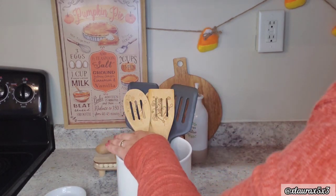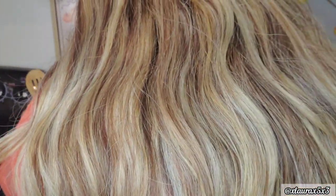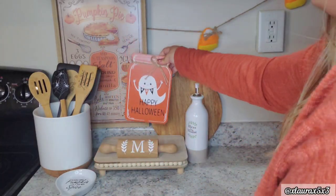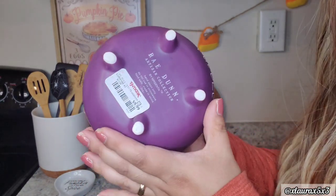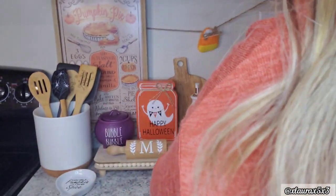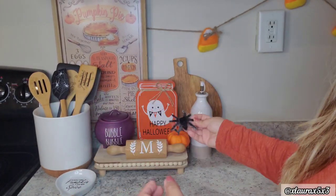In my utensil holder I'll be putting a spatula I got recently at Walmart - it was just 50 cents. I had a Halloween spoon rest on my wish list but didn't find one I really like this year, so I'll look for that next year. I have this mason jar sign with a ghost that says 'Happy Halloween' - that one is from Bed Bath and Beyond. This 'Bubble Bubble' sign is from Rae Dunn; I just thought the pop of purple was needed in my decor collection for Halloween. It's nice and short so it doesn't cover that pumpkin pie recipe sign.